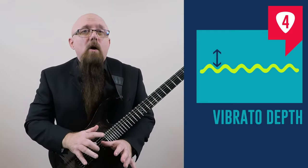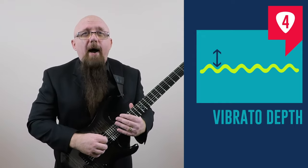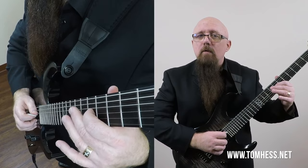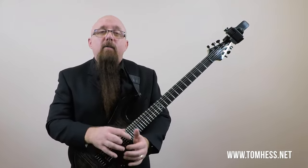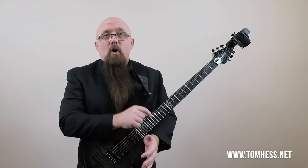Step four. Now that we know the fretting hand position, the pivot and fulcrum point, and how to keep the other strings quiet, the next step is vibrato depth. Obviously there are different depths you can use — a shallow depth where you only bend the string a little bit, a wider depth where the string is bent more, or even more extreme bends. The depth is simply the distance you're bending the string each time you do the vibrato motion. It's important to have a variety of skills so the depth isn't always the same from song to song or note to note.